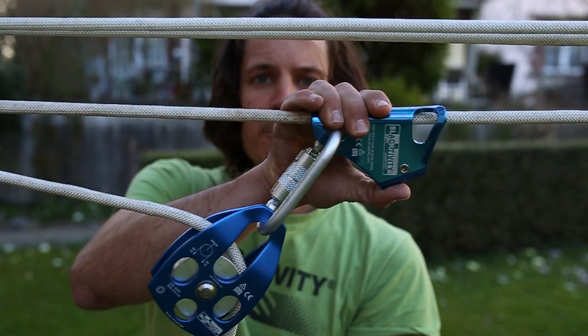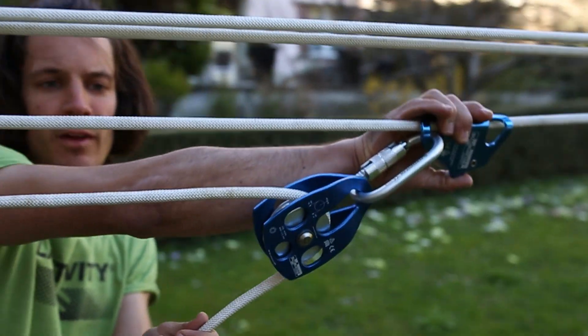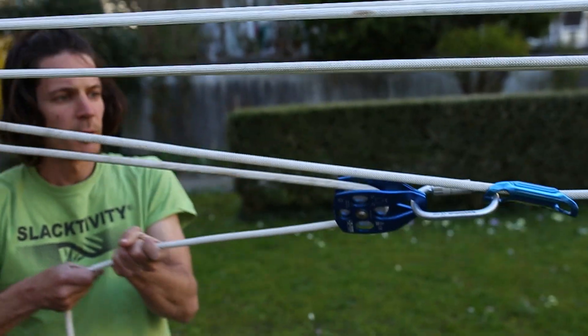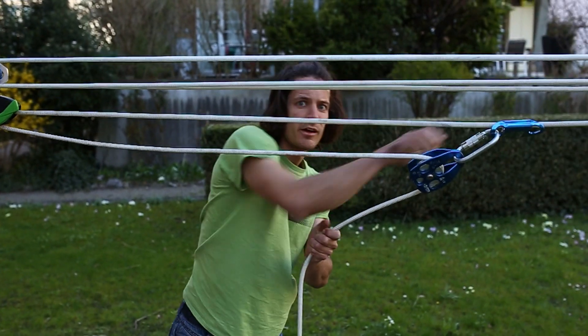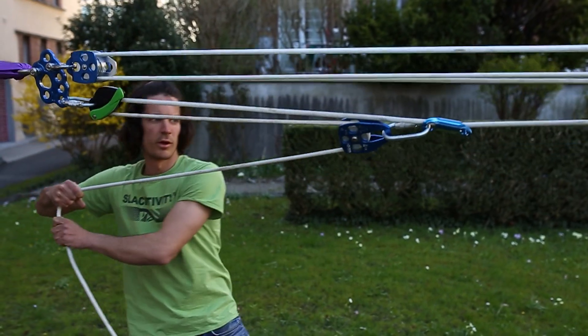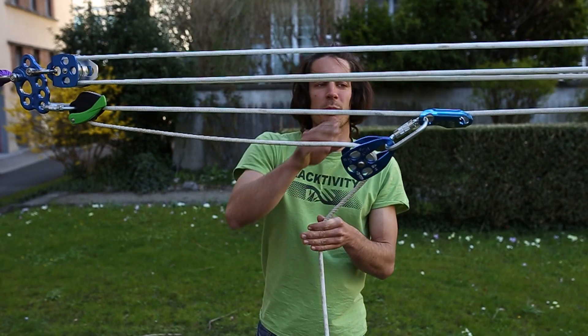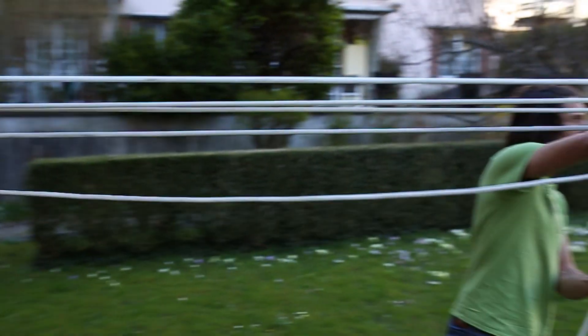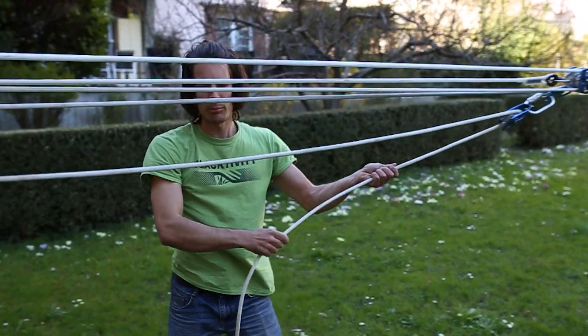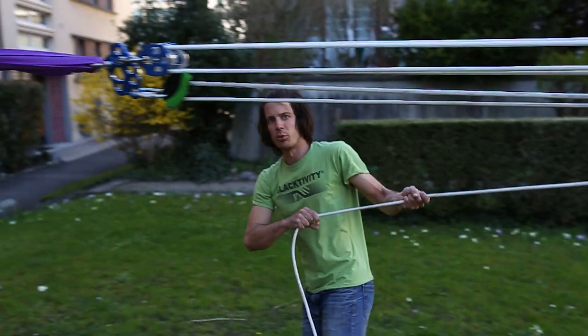Now I can simply pull the small grip in this direction and pull the rope. It's not necessary to make only 20 centimeters at a time — you can go bigger. Put it close to the double pulley and you can pull the whole distance.